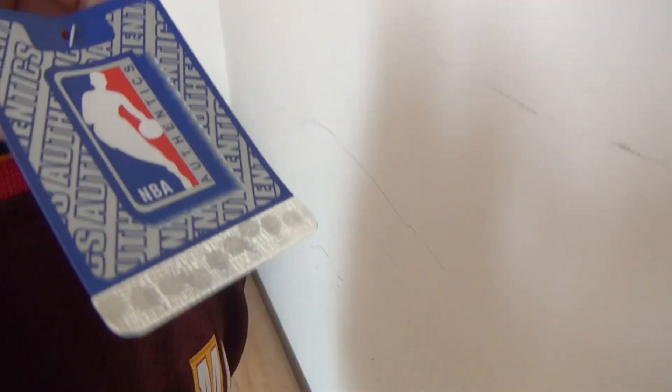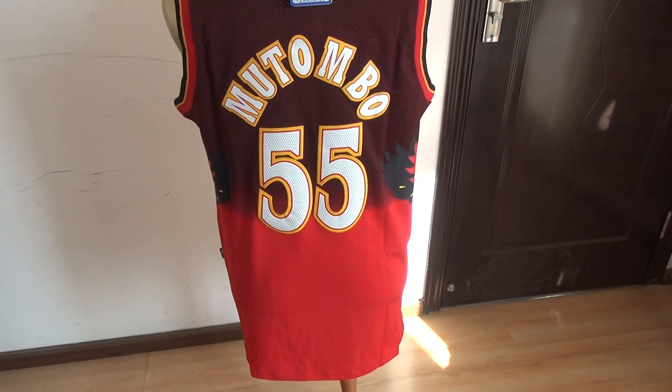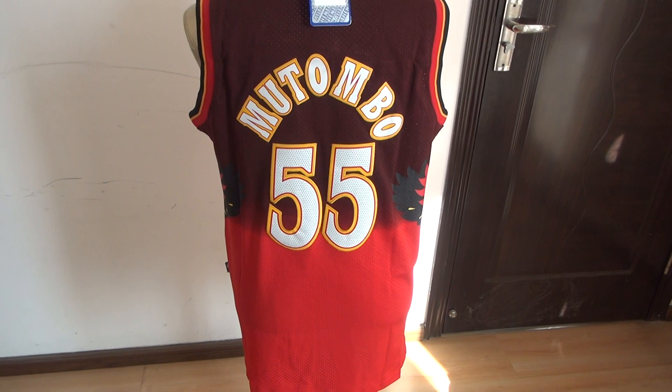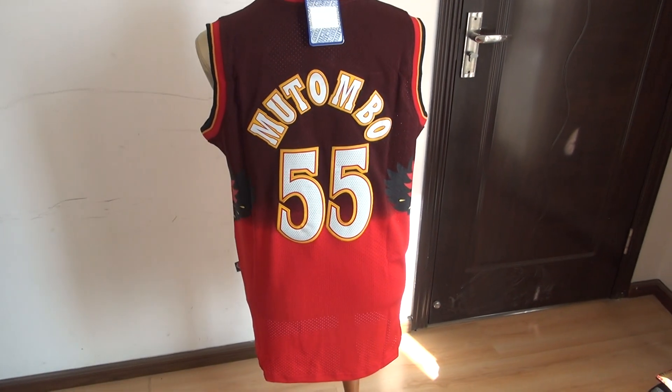And here's the paper tag. The jersey is back. Stitch — stitch the player's name and stitch the player's number 55.